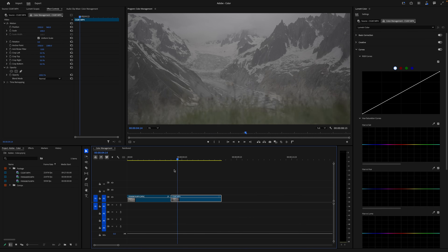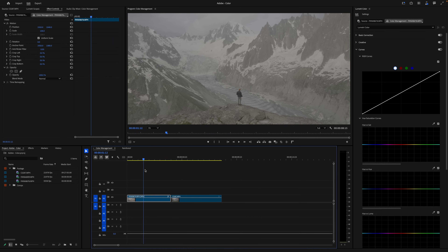The footage I have here was shot in a log format, so it's really flat. And I want to start by getting it to a more natural, usable Rec. 709 format. If you're not familiar with the vocabulary here, Rec. 709 pretty much just means natural, normal looking colors.